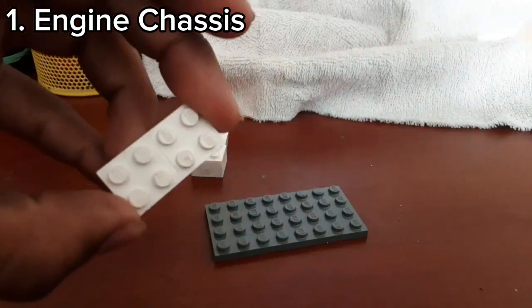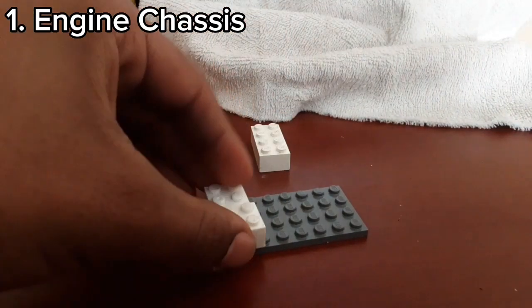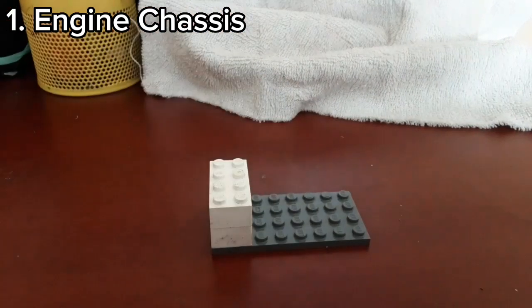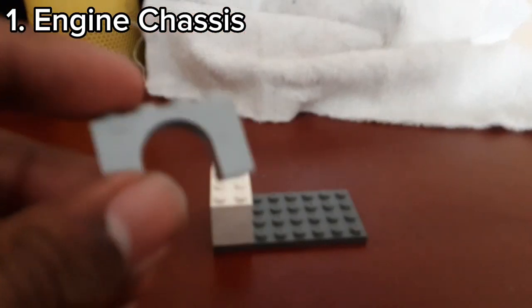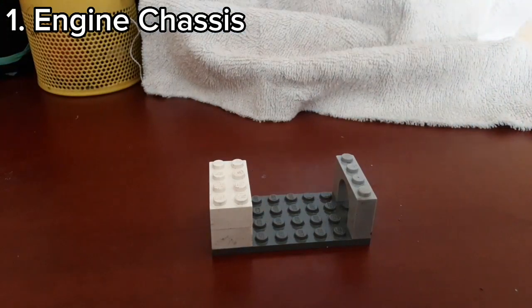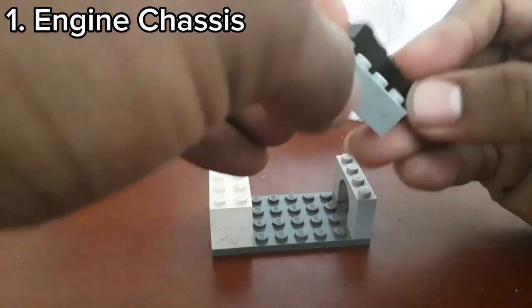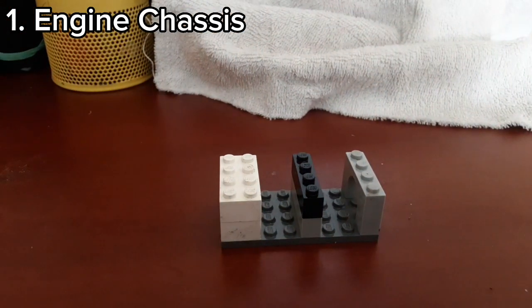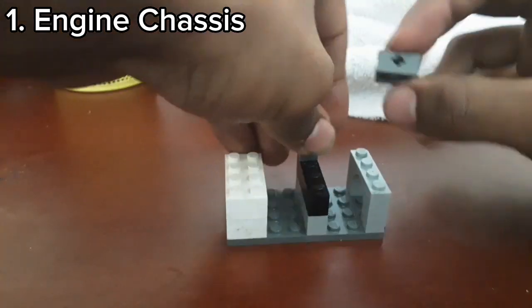The bricks in this clip depend — you just need something that can fit a 4x2x2 space. This brick also depends; you're going to need something to fill a 4x1x2 space, and you're going to need two of these. These bricks can use a 2x1x1 space.